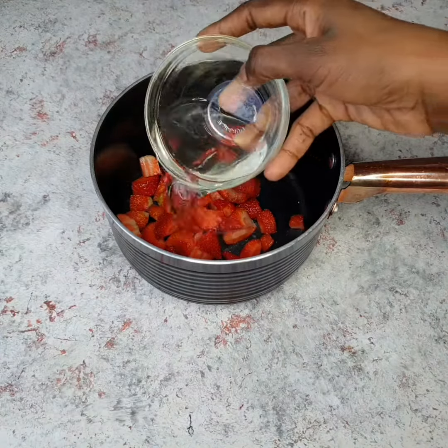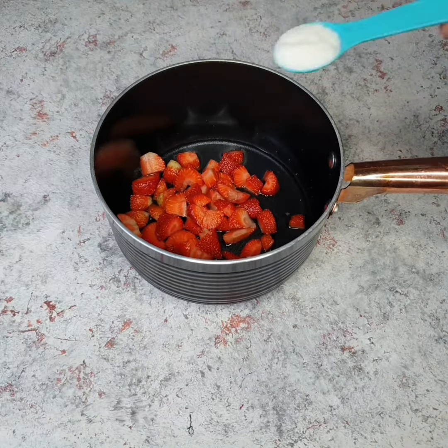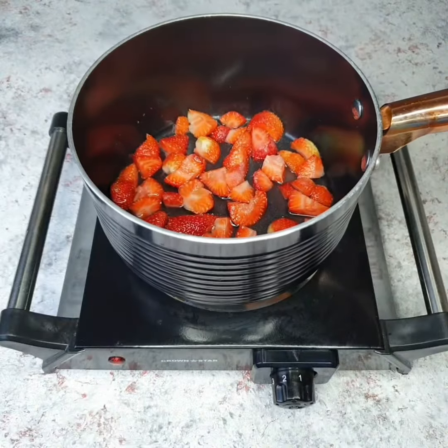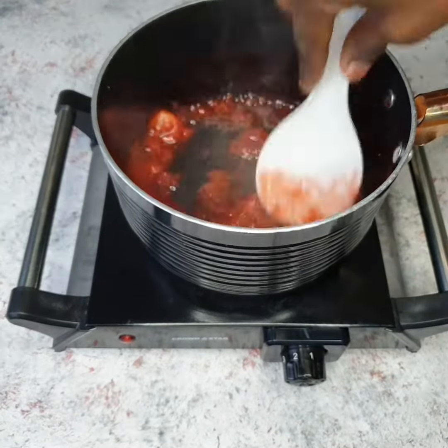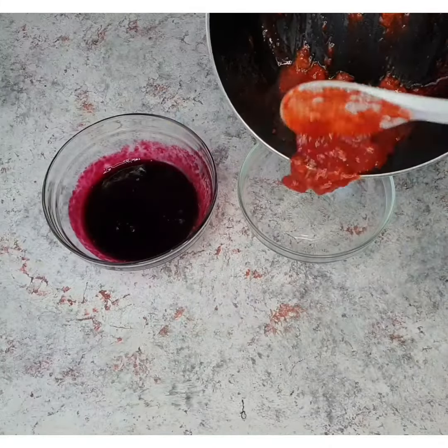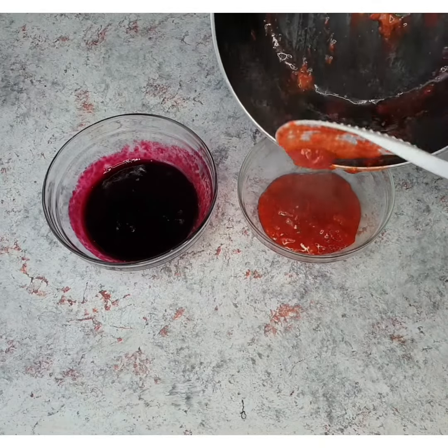...chopped strawberries, a little bit of water, and some sugar, and you're going to bring this mixture to a boil. You want to boil it until the berries start to dissolve. I left some chunks in mine, so I didn't let it completely dissolve, but if you want it completely dissolved you just boil it until it's smooth. I also made a blueberry compote as well.